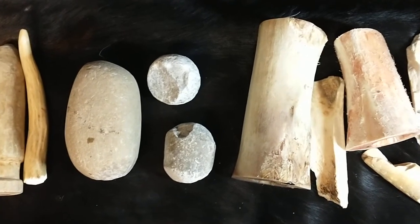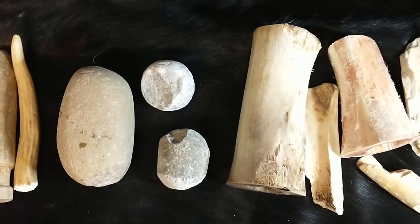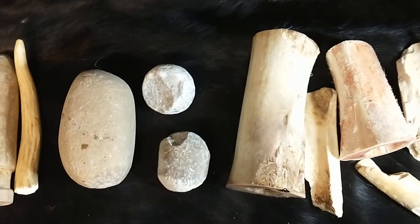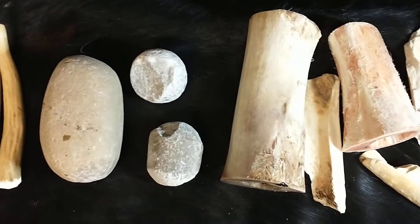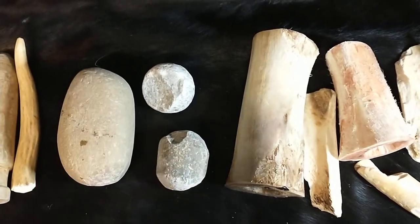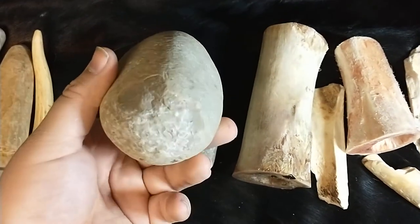Hey, how is this going, Neanderfolk? Today I'm going to talk to you about a Neanderthal's typical tool kit. A little disclaimer: Neanderthals would not be carrying these around — these are tools that would be dropped or tools that they could use on the go. So we're going to go from left to right.